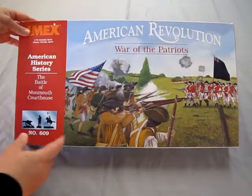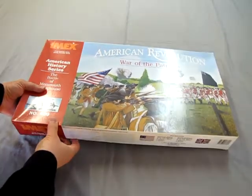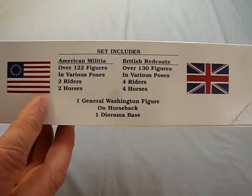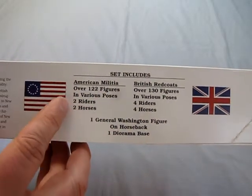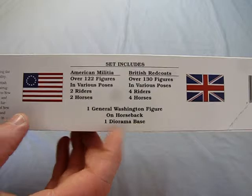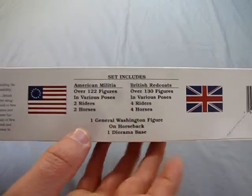Now let's take a look at the inside contents of this great big box. We start with this great picture here of the battle scene. This is one of those box kits that has a lot of figures in it. The set includes American Militia, over 122 figures in various poses, two riders, two horses, one General Washington figure on horseback, one diorama base, and on the British side, over 130 figures in various poses, four riders, and four horses.